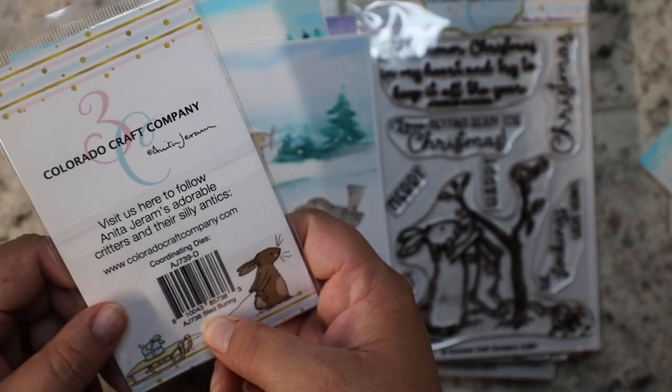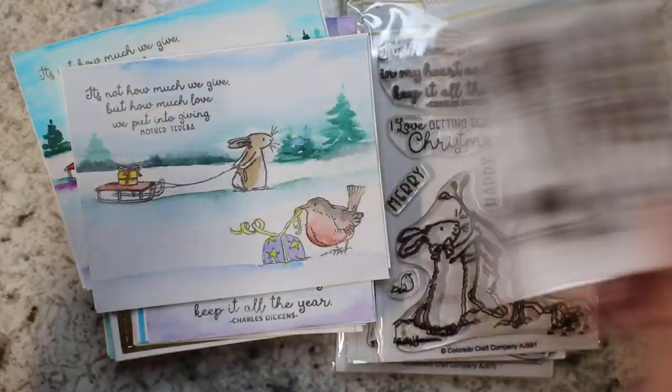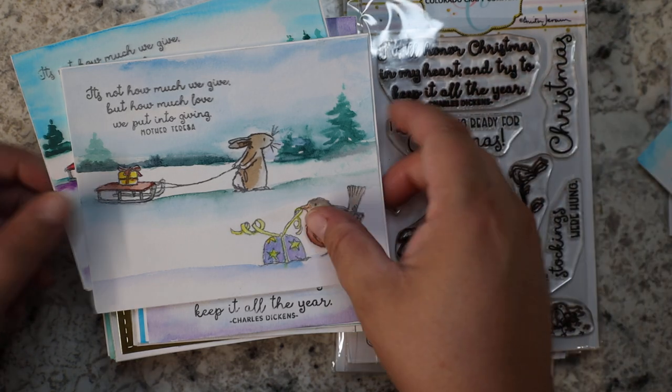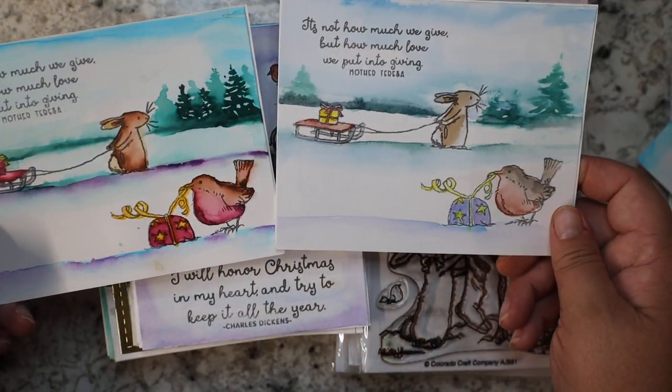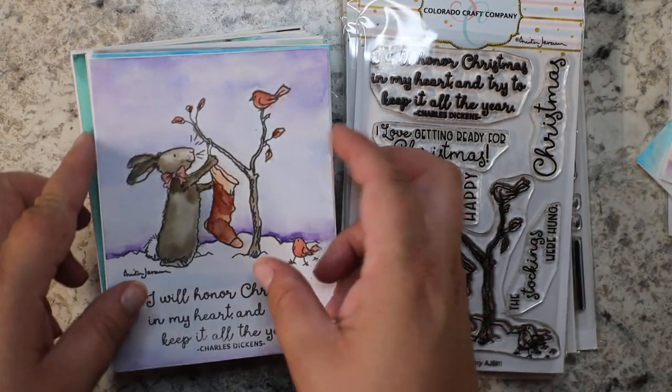This is called 'Sled Bunny' by Anita Jerem as well, and I really liked it. It was really fun to create — fun to create the landscape.